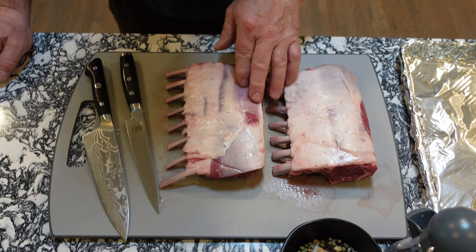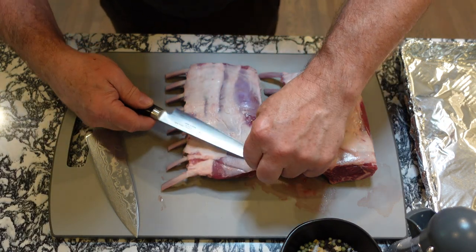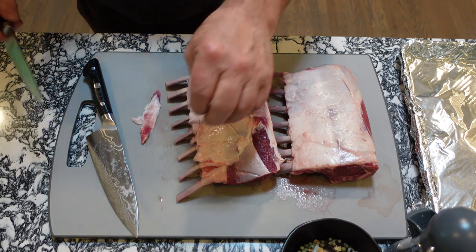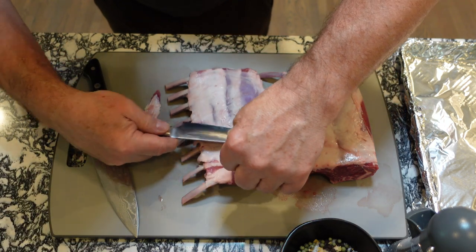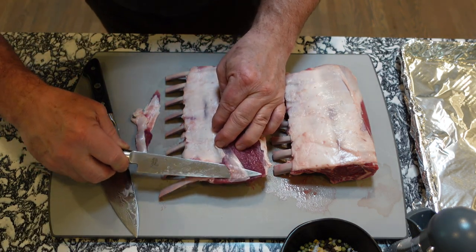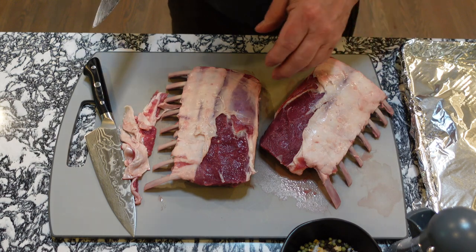There's not a lot of fat on these at all. The one thing I like to do is trim a little bit of the silver skin off right here. Take your sharp knife and run that along the skin — that'll keep your lamb from having a tough, chewy spot when you're eating it. A lot of the other fat I'm going to leave on. Just trim that nice and easy, just like that.